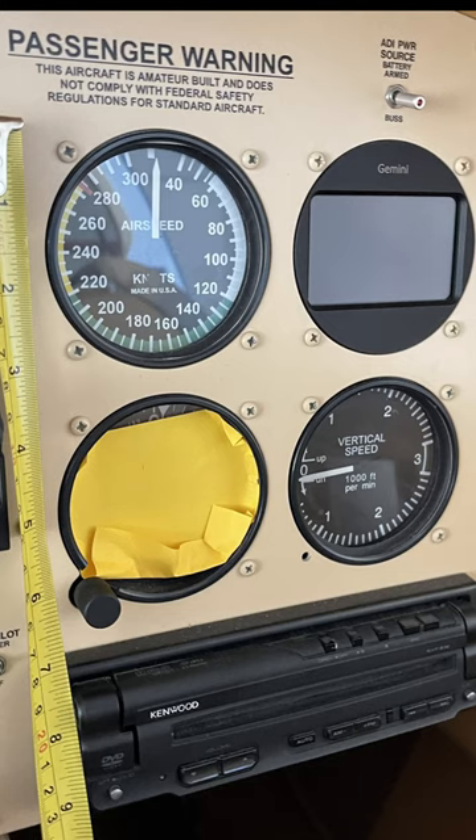Hello guys, this is Pilot Steve in the Lancair Legacy today. What do you do when you have an IFR certification and your backup altimeter fails?